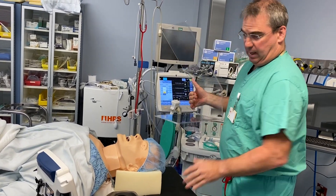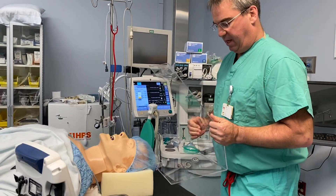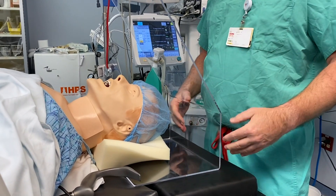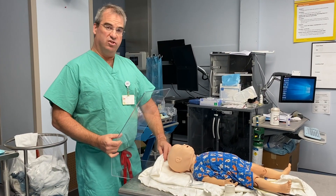It can be placed from the side as well. So instead of coming from the head, it can also come from the side. That may have application for different kinds of beds such as a fracture table that has a block here. It works in all sizes.